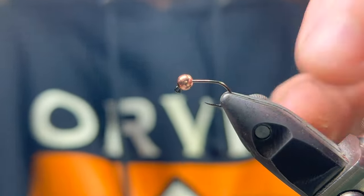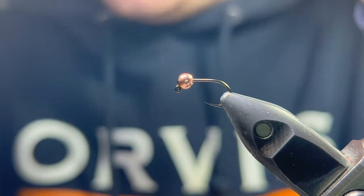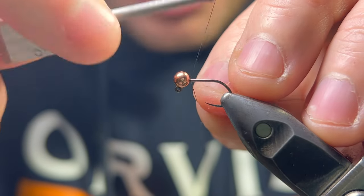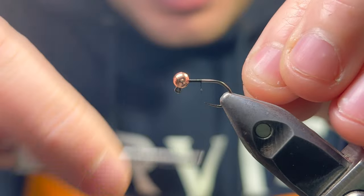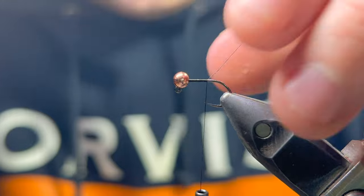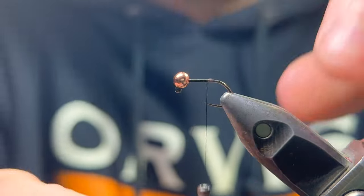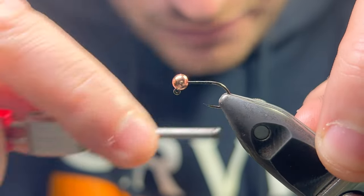Here goes — we're going straight into it with a super simple fly. Since the Perdigon became popular it's sort of become a must-have in trout and grayling boxes all over the world. Really super simple to tie, loads of different variations, and more importantly it gets down deep fast, even in small sizes.